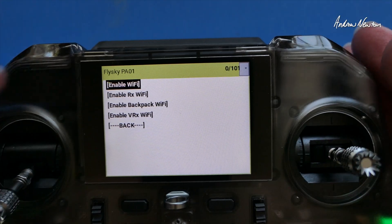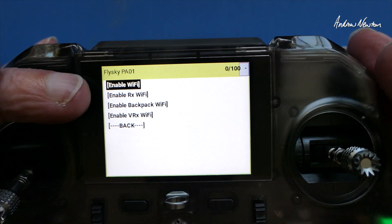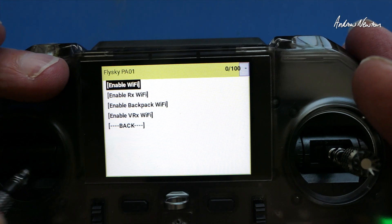Now to set up your passphrase, you would enable WiFi and then go online, join the ExpressLRS TX access point, and do your normal setup in the pop-up WiFi page.